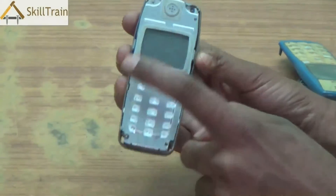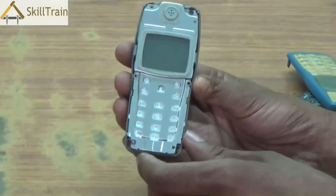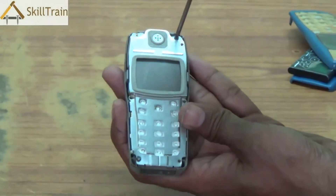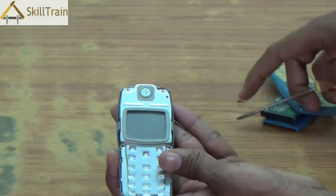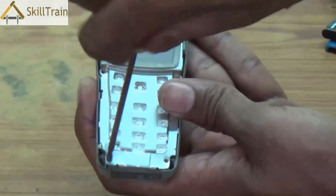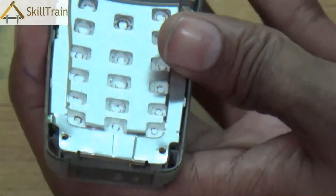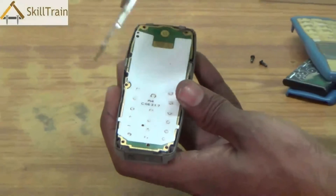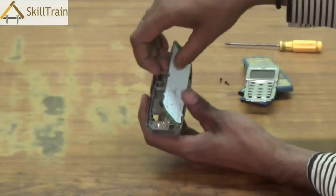Inside you will be able to see the display panel and the speaker panel. This is where the display is mounted as well as the speakers are mounted. This is placed in position with the help of a couple of screws. Use the right aligner to open these screws and always ensure that you place the mobile on a fixed table to do it. Once you have removed the necessary screws, you can slightly shake it out and the display panel is completely removed.